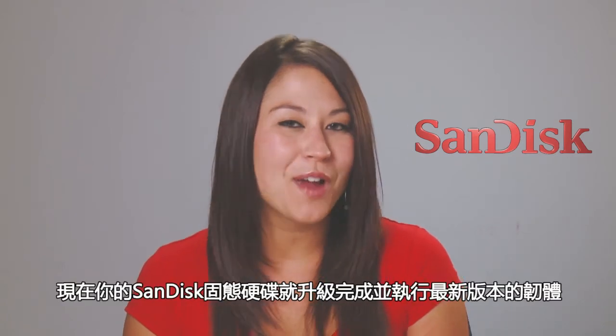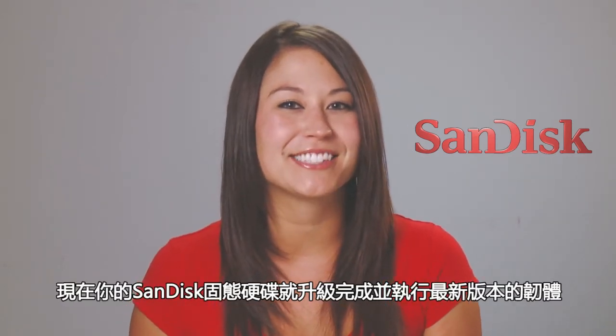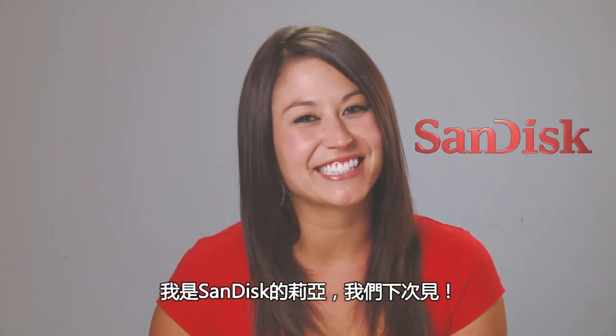And that's it. Now you're up and running with the latest firmware for your SanDisk solid-state drive. I'm Leah for SanDisk. See you next time.